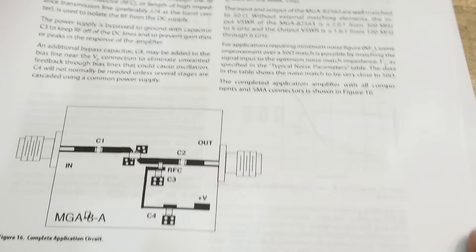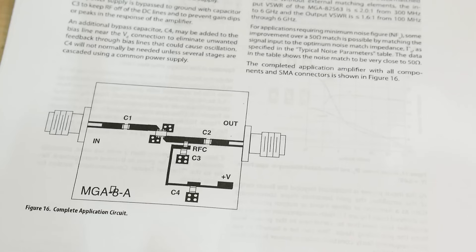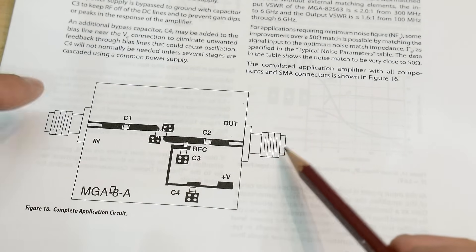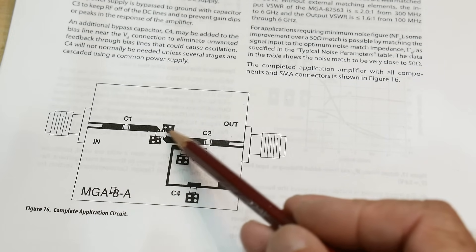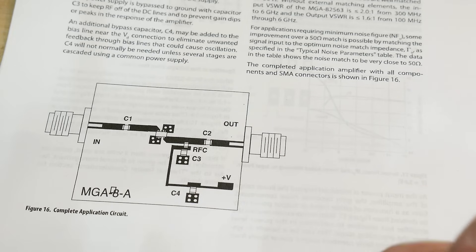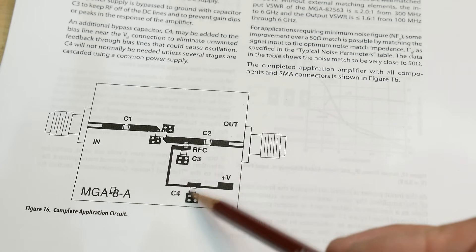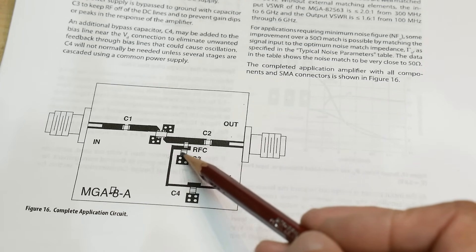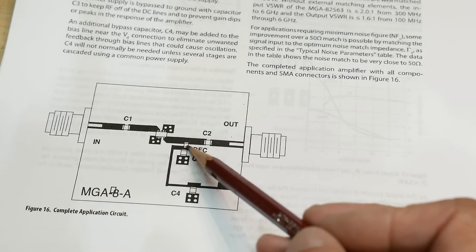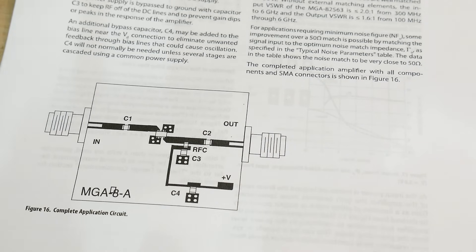Here's the board. Here's the input capacitor, here's the output capacitor. These are SMA connectors. These two little things here are grounds. In order to get the DC into this thing, it comes here, gets filtered, comes along this trace, and then gets filtered again. And then here is a little inductor.